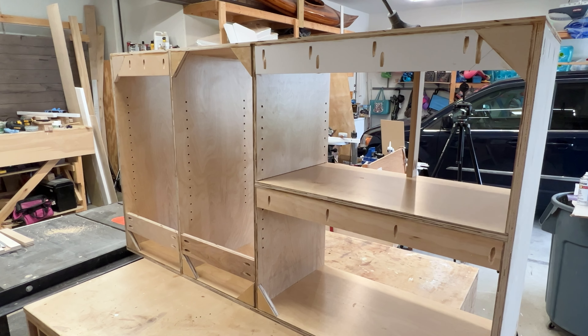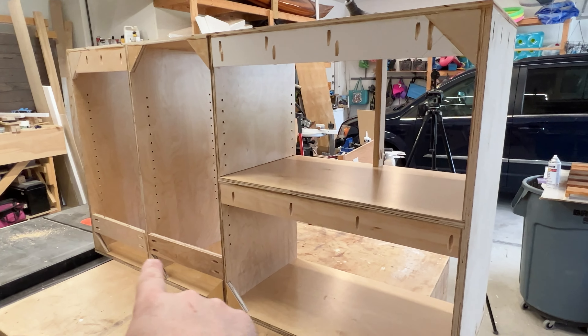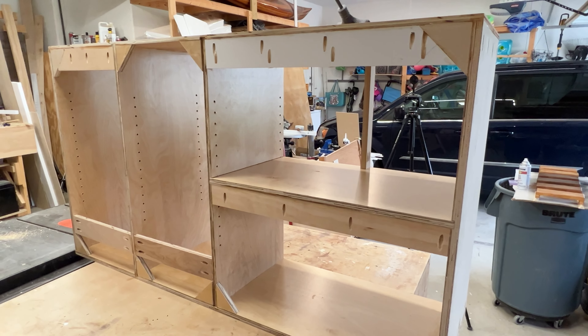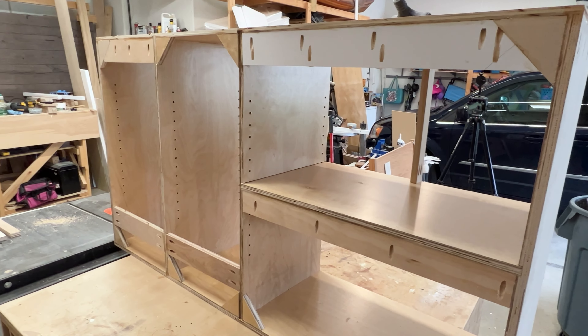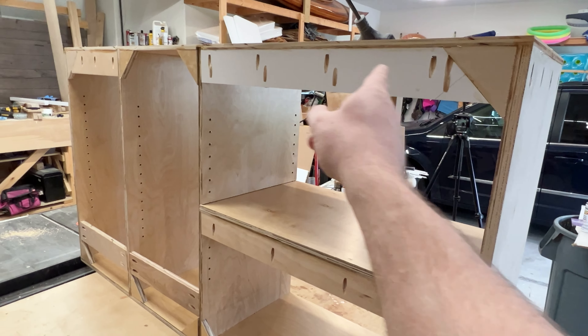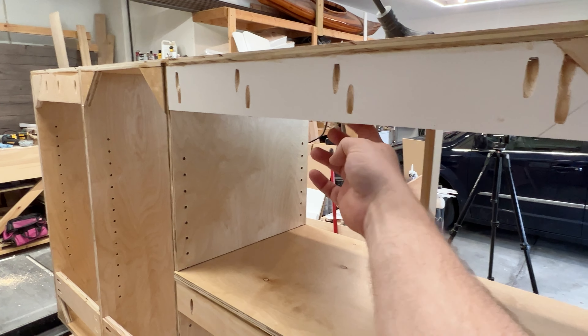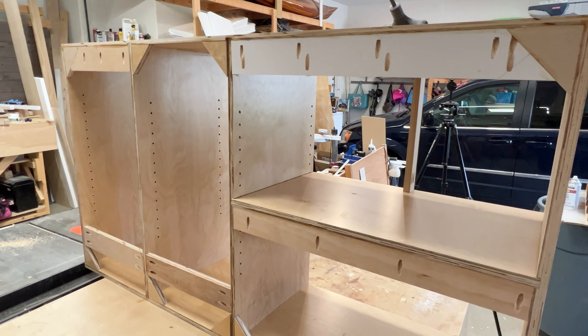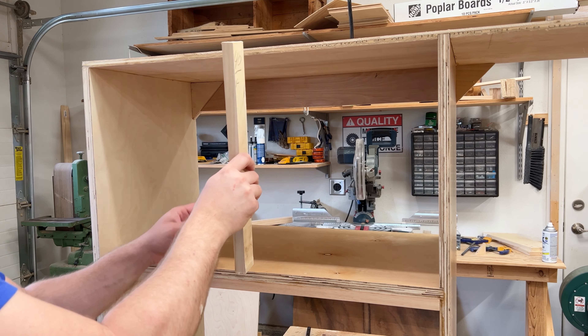Let me explain a few things about what I did here on the back. I put these braces in and the only purpose these horizontal braces serve is simply to mount this cabinet to the wall. I know a stud is every 16 inches, so I needed a way to put a screw into the cabinet and hold it and hang it to the wall. That's why you have some on the top and some on the bottom.